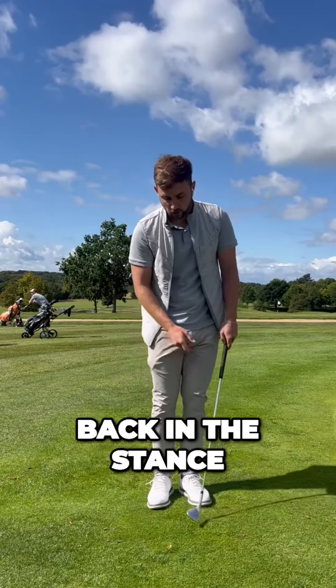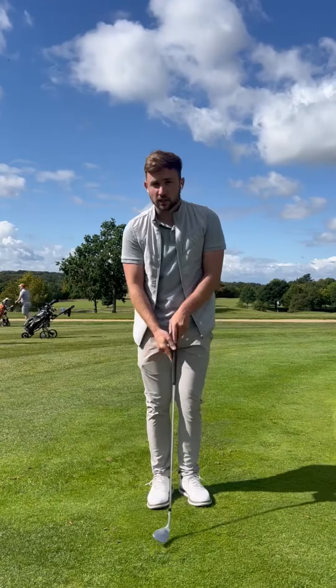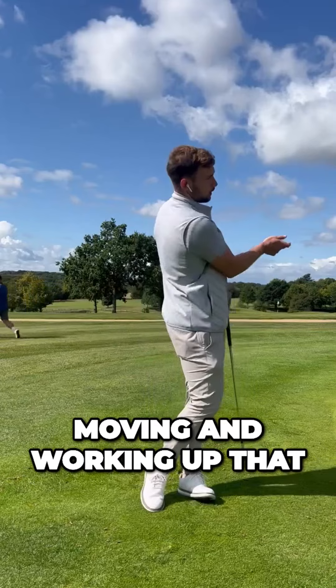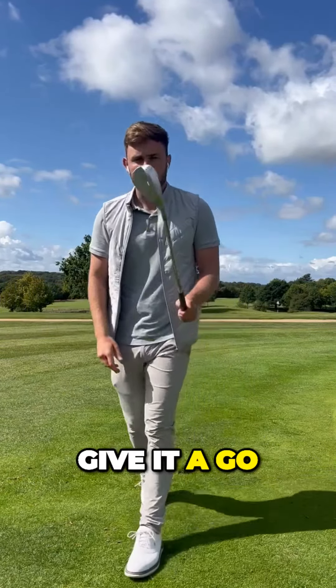So if you're going to be back in the stance with a lot of shaft lean, then make sure you get that body moving and working up that way to control the loft weight. Give it a go.